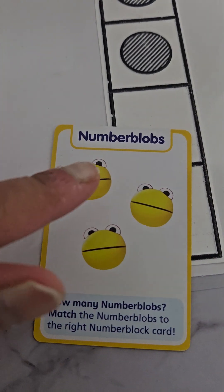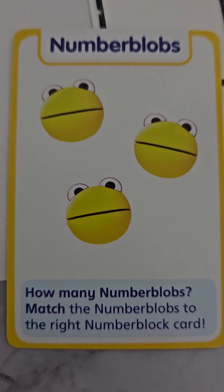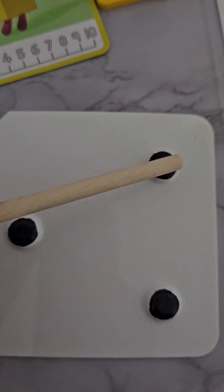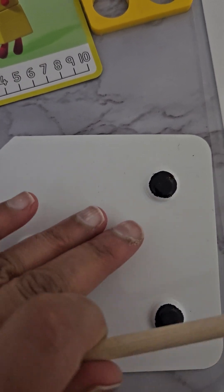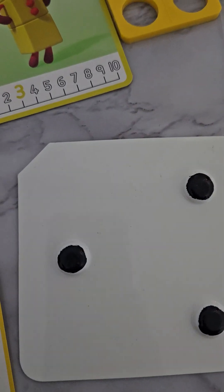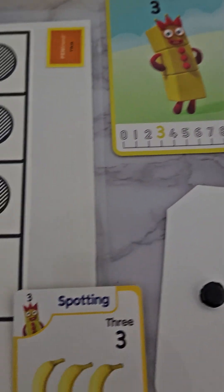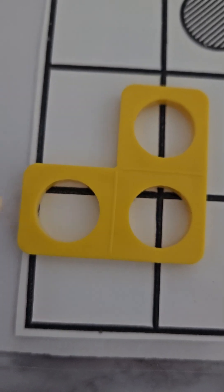Here we have three blobs - get your child to count these back: one, two, three - three blobs. And then we have number three dots on a card here: one, two, three. This is great for children with visual impairment because they can then feel these dots as well.